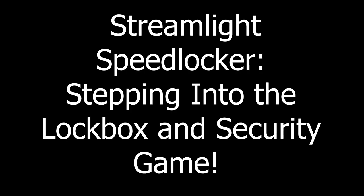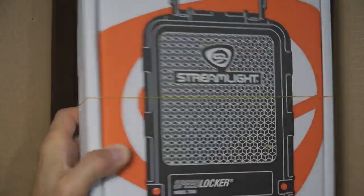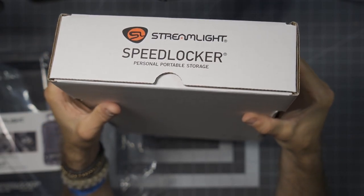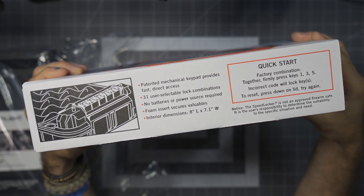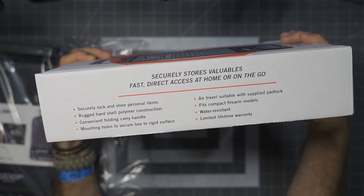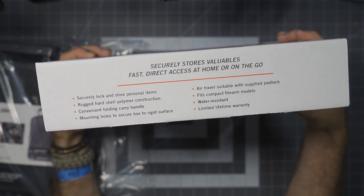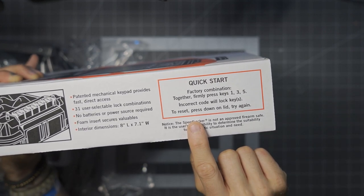Before we get too far, I would like to say thank you very much to the people at Streamlight who did provide this for review. As we get into the Streamlight Speed Locker Portable Lockable Storage Container, the first thing I'm going to say is I am absolutely thrilled to see someone like Streamlight getting into this particular genre. Streamlight is a company whose products I've come to greatly enjoy, appreciate, and trust in the firearms industry. They do a fantastic job with their polymer-based lights, and having a locker with similar materials, I think this is absolutely going to be a performer.